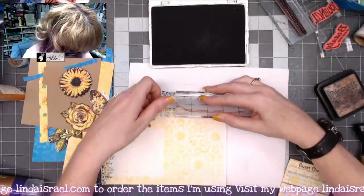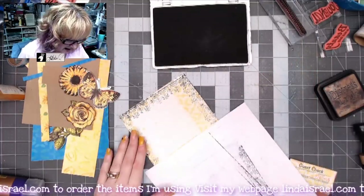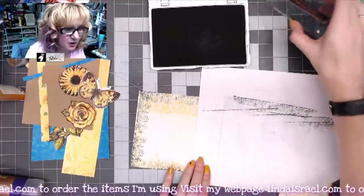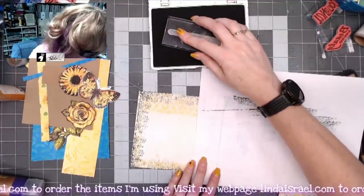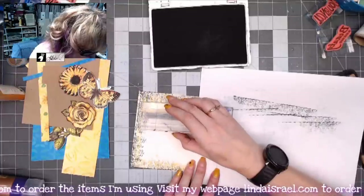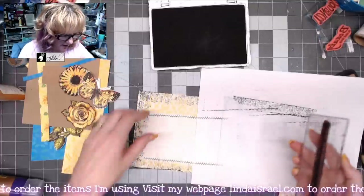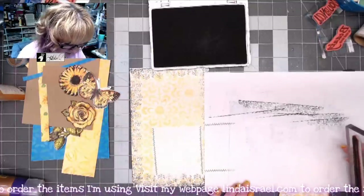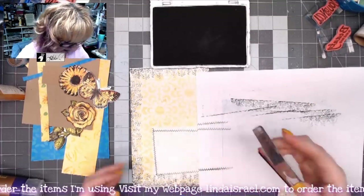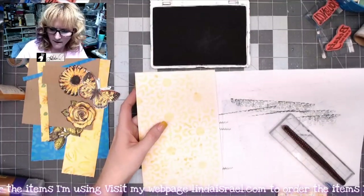Now I want to put some shabby stitches around the inside. I'm masking off the bottom portion and grabbing the Shabby Stitches stamp — one of four. You could use a sewing machine, handwrite it, or just doodle lines, but I'm using the stamp. I'm stamping on both sides, then rotating the page and masking off to stamp across the remaining sides, giving us a little stitched box right in the center.